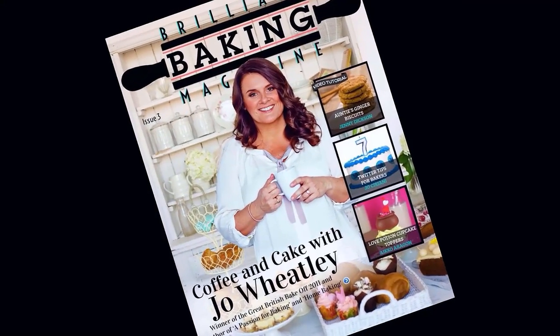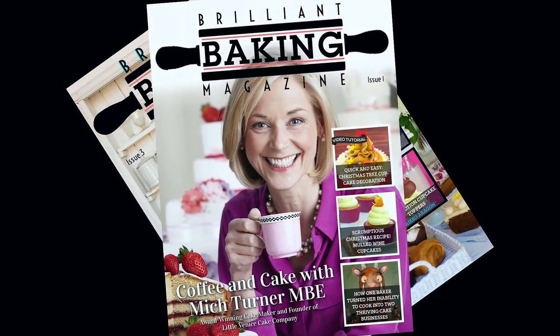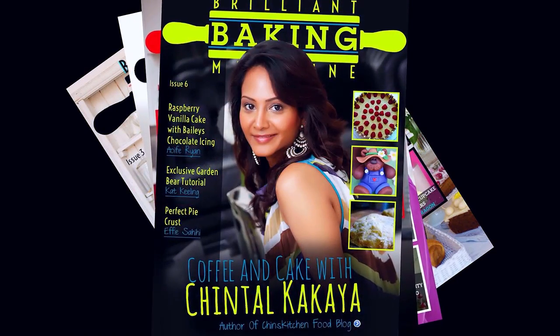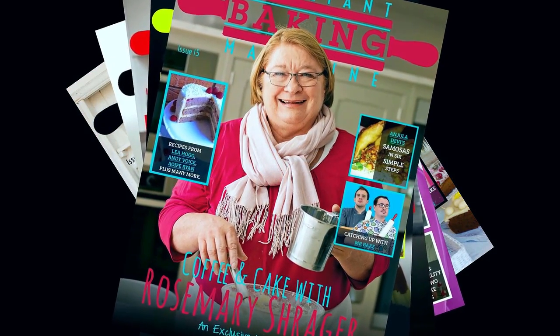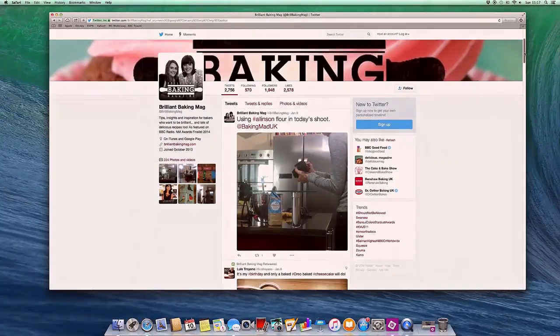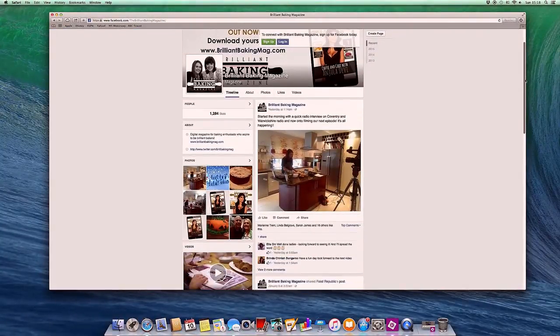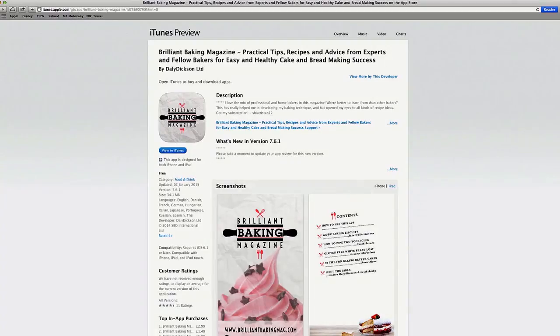Brilliant Baking Magazine is a worldwide digital magazine. It's full of practical tips, recipes, and advice on how to make money from your baking. Plus every issue features an interview with a top international baker. Join the Brilliant Baking community on Twitter and Facebook and chat with other like-minded bakers. Brilliant Baking Magazine is available on subscription to iTunes and Google Play now.